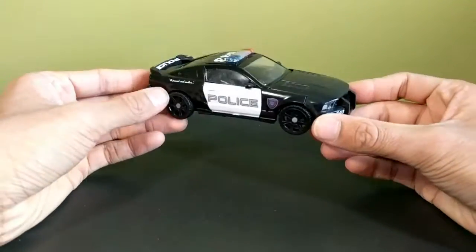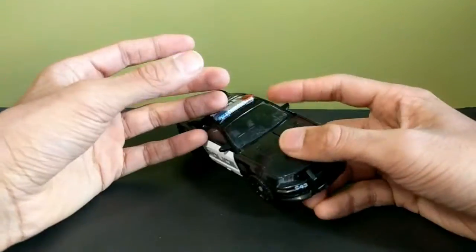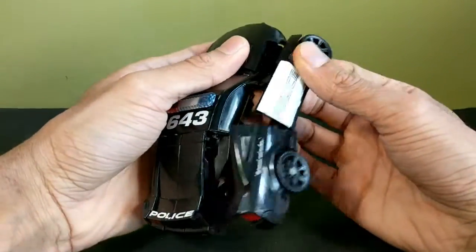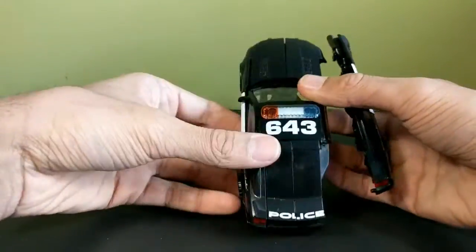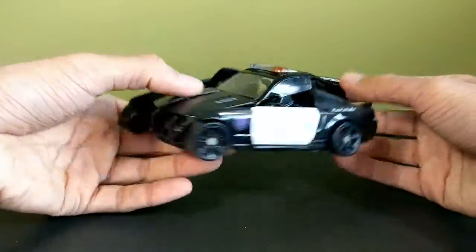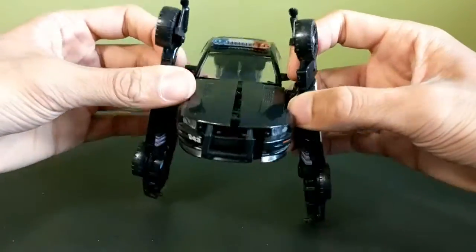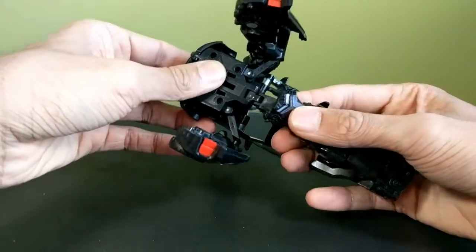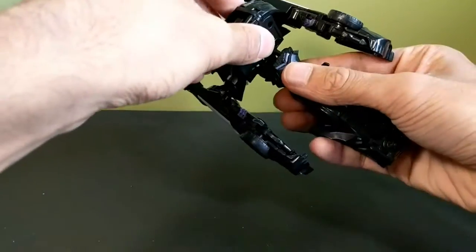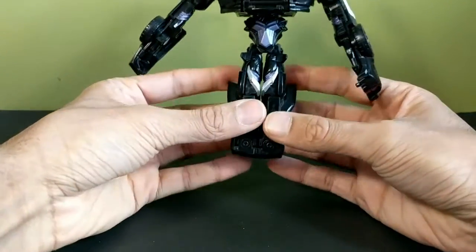To get this guy transformed, the first thing you want to do — if you want to, you could remove Frenzy, but I'm not going to do that because I don't have Frenzy. Come back here and untab this entire section and just bring it out. Untab and bring out — that'll flip around. Now he looks really weird. You want to rotate these arms down just like so, take this section and bring it down — it's on like a triple hinge. These two tabs will tab into those two slots right there, and they'll angle forward a little bit too.